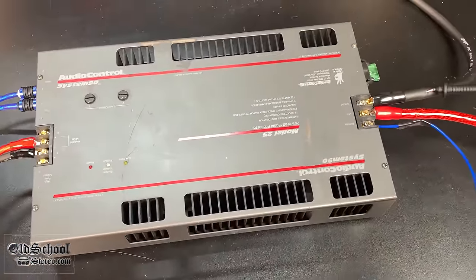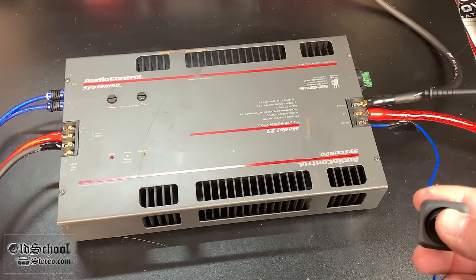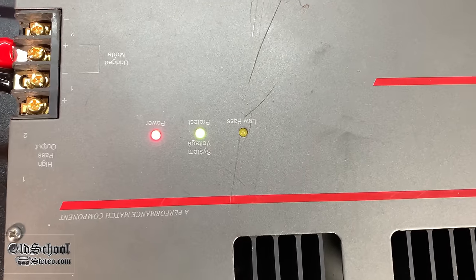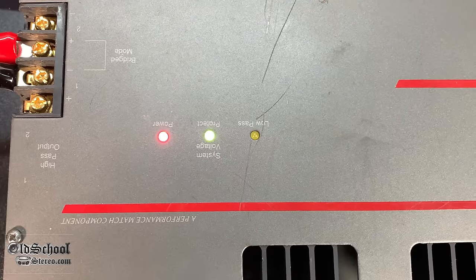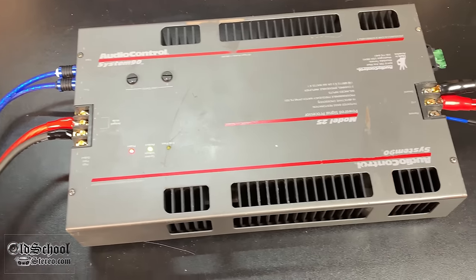Let's take a closer look — I have the amp wired up. Let's turn it on and see if it actually comes on. Here we go, hold your hats! We have a green light for voltage, we have power — we might be good! Let's get it tuned and try it on the dyno.